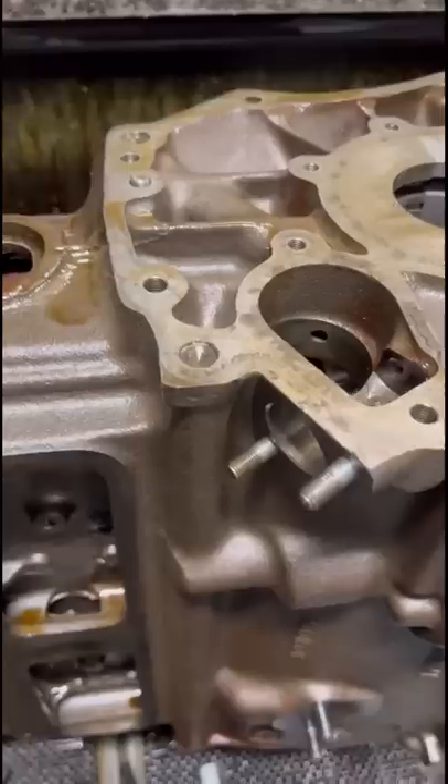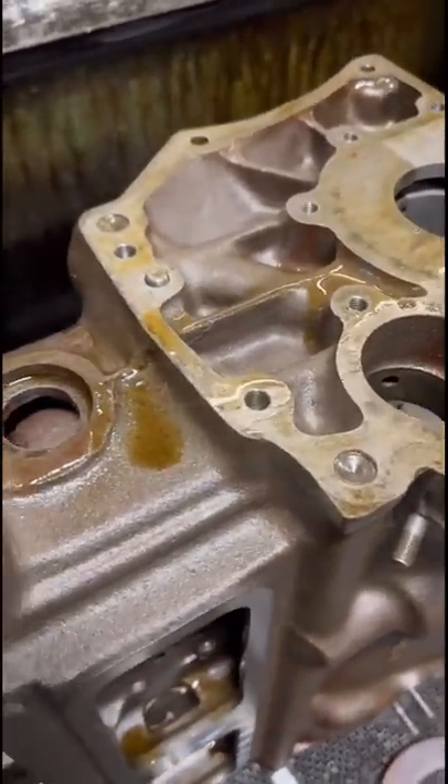Trigger warning for the armchair experts. Here's how we're removing the brass press fit oil galley plugs in this block.